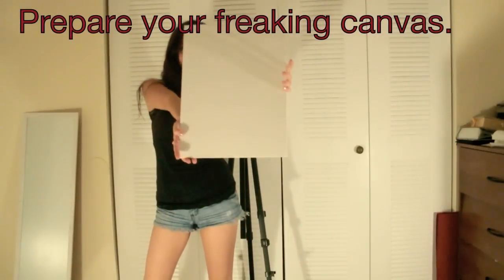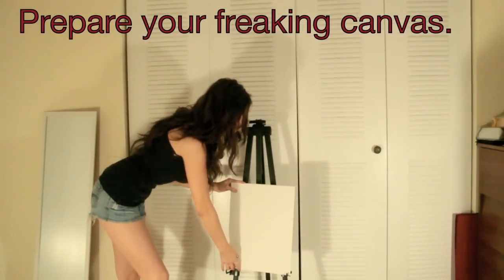Step three: prepare your canvas. You can either make your canvas or buy a canvas, and supplies for either could be found in any art store. I usually go to Michael's or whatever art store I can find. Personally, I tend to buy my canvases because I'm lazy. You don't make your canvases, you're not a real artist — I don't even care. Whatever. Judge me.